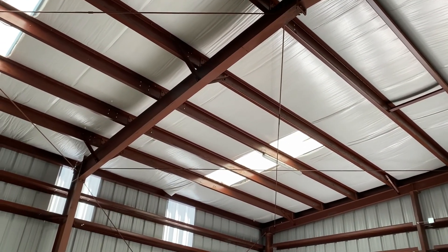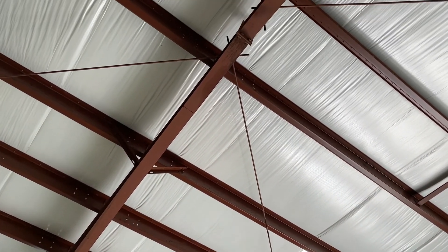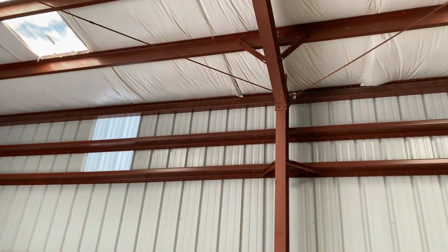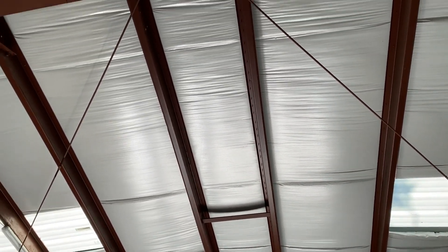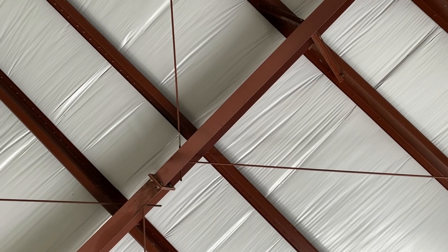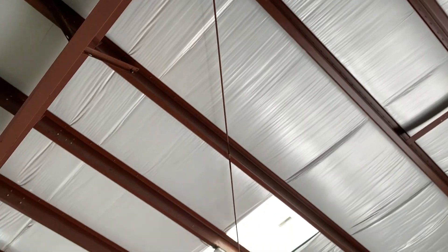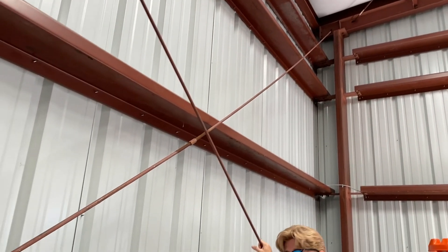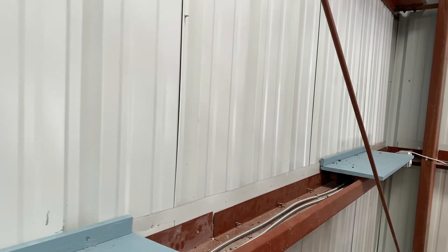Look how twisted this beam is where they did the bracing — look at the stress they have on that beam. Walking right underneath it, you can see how twisted it is up there. They finally did put some bracing in over here, but it's still not even secure — look how loose it is. They didn't even anchor it down right. It's not even tight. You can see right there — not even fastened, and they didn't even put the angle down right either.